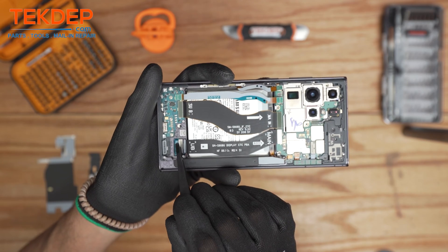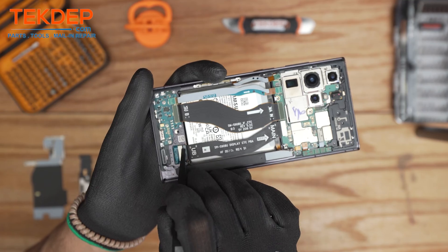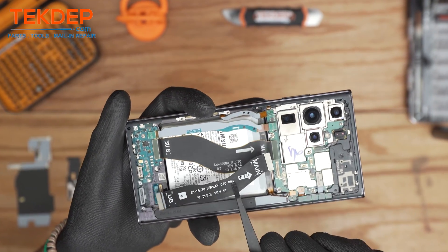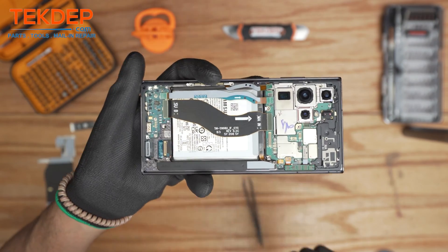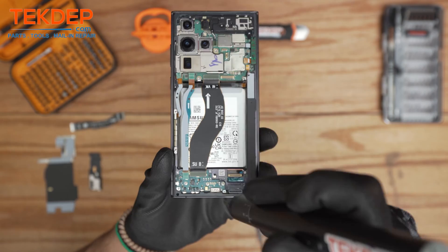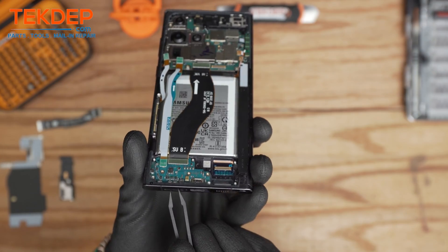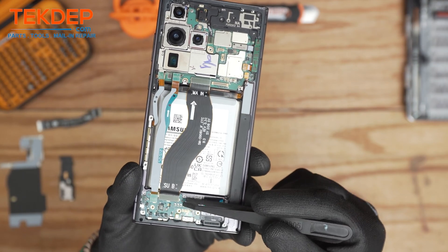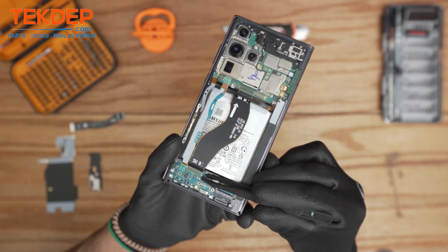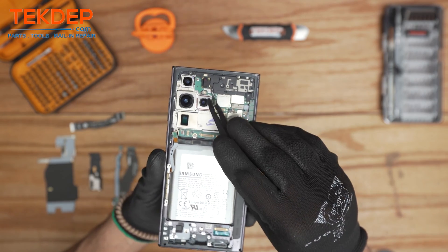Moving on, there is the LCD flex connection linking the motherboard and the actual display assembly. We're gonna go ahead and remove it. This is the main board flex linking the main PBA to the sub PBA. There are also three Phillips screws that we need to take care of to remove the charging board — and do not forget to remove the SIM tray as well. That is one of the common mistakes: people try to extract the charging board without removing the SIM tray first.